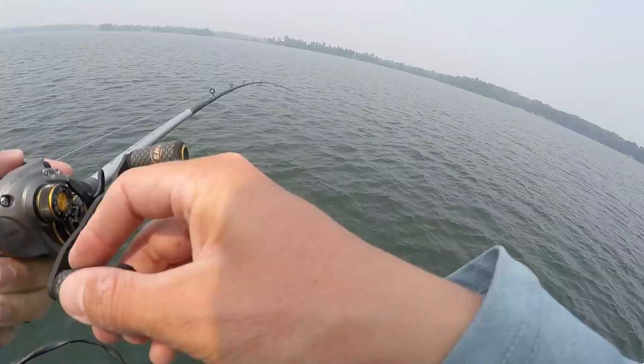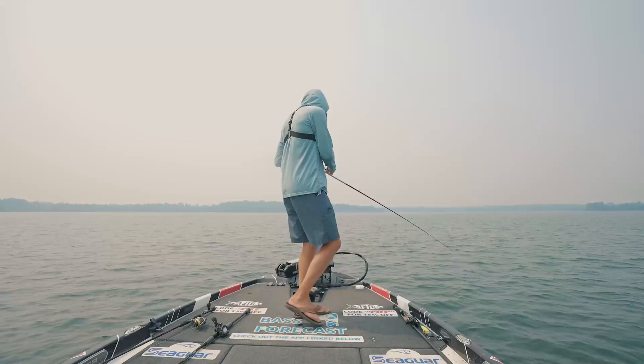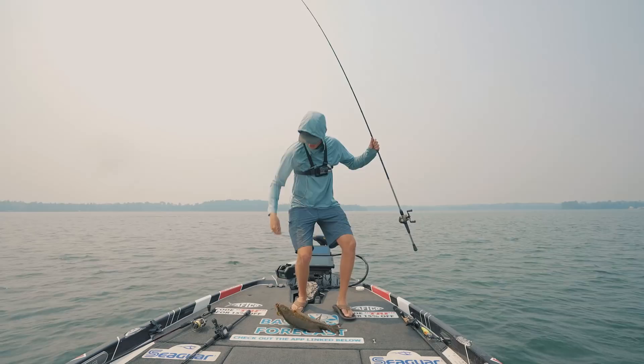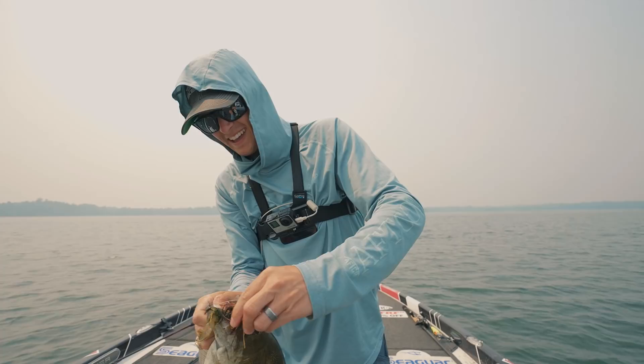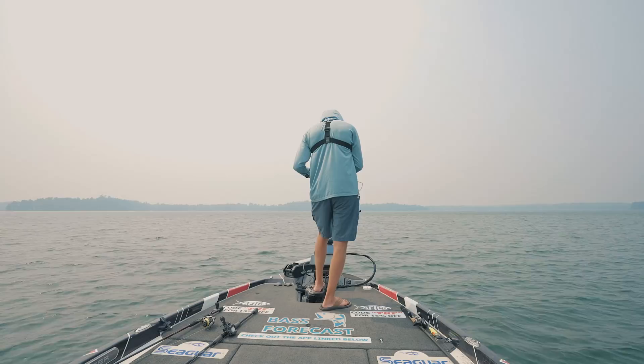Got one on the fall again on the first cast — that fish doesn't know how to handle itself! On 17-pound line, boat flip — yes! Look at that fish, big old smallmouth bass with the jig in his face. Now we've got two fish for a picture, let's go!